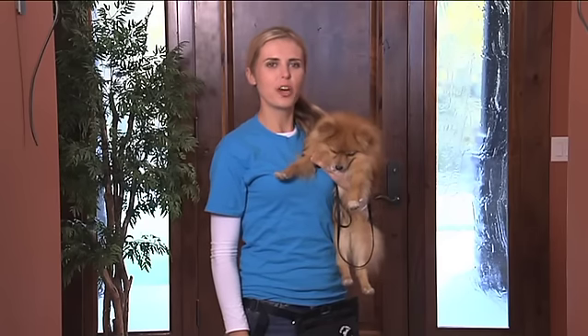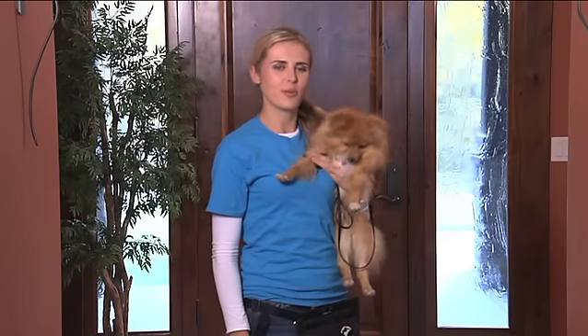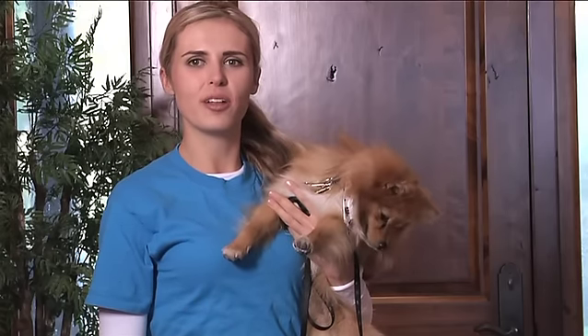Getting your dog to sit whenever you stop will not only make your dog look like an obedience champion when you're out on walks, but it's an easy way to keep your dog from jumping on other people and from getting tangled up around your legs with a leash. I'm Mikkel Becker and I'm going to show you how to teach your dog to automatically sit on the stop.